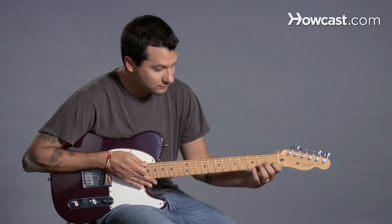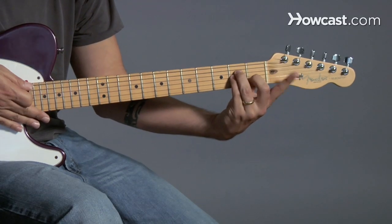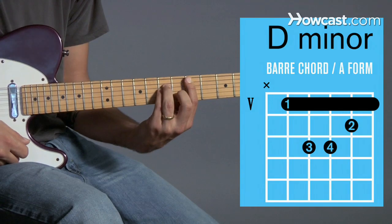And then you could do the A minor shape, with my first finger free, but this time I'm going to bring it to the fifth fret to make D minor.